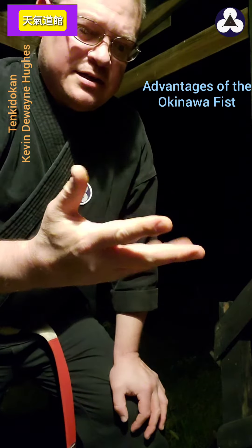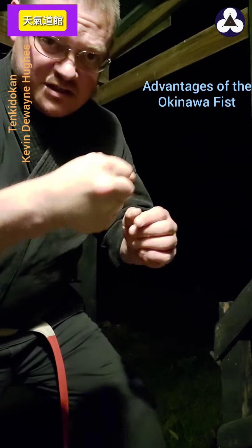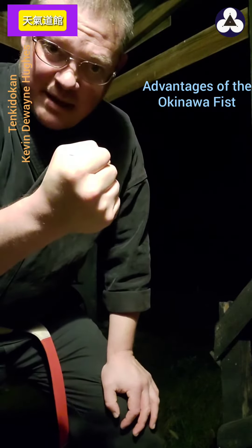Another thing about this: yes, it takes a while to develop it, but once you're used to it, you'll just make that fist automatically. You'll have to consciously think about making a natural fist.